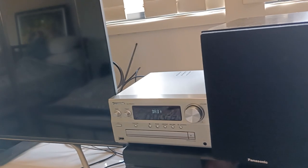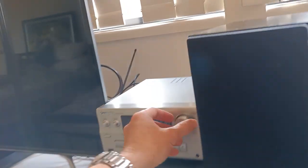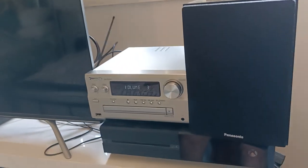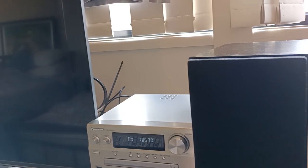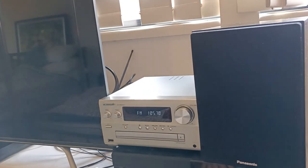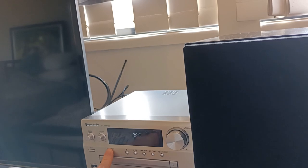DAB radio is great — you have 20 presets. DAB is digital radio if you don't know. It is dependent upon where you live whether you have DAB. Luckily for me, we have DAB in my area. FM still sounds great — not as high quality as DAB obviously, but still sounds pretty good. Audio in and Aux in I haven't used.